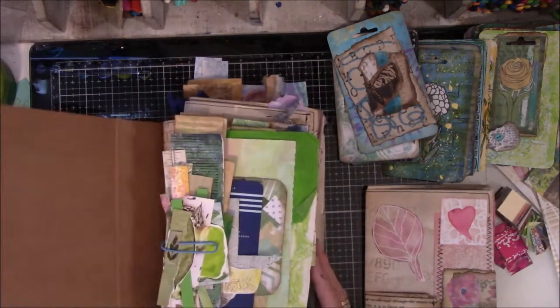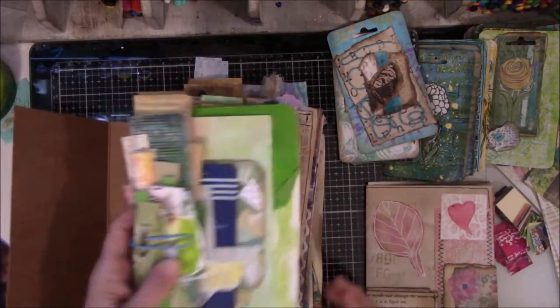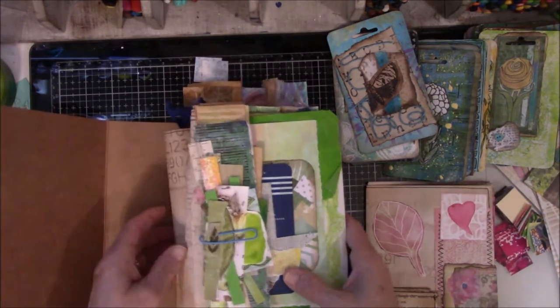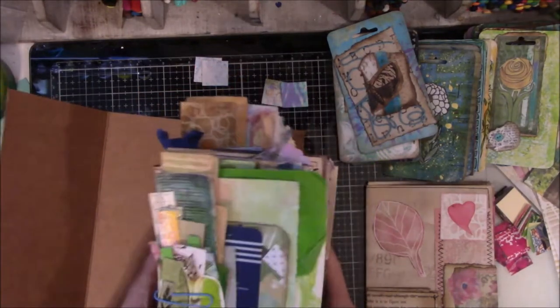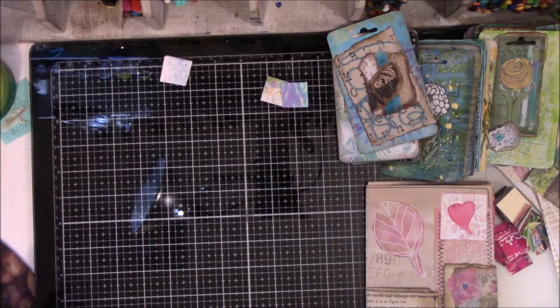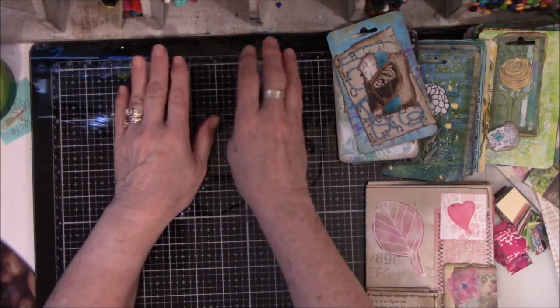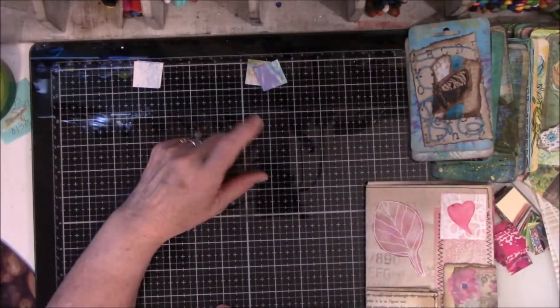I'm working on the signatures for this colored coffee-dyed traveler's journal with the five signatures that are getting fatter every day. I hope there's enough room here for this. I did some rearranging in my studio yesterday — not real happy with the way it all turned out, but I'm going to live with it for a while and let it sink in, and then I'm going to redo it.